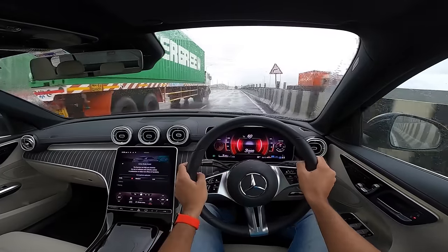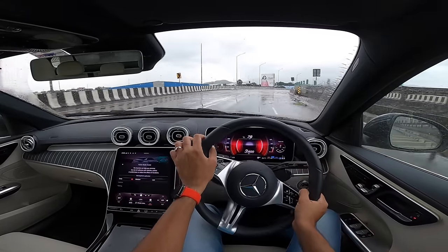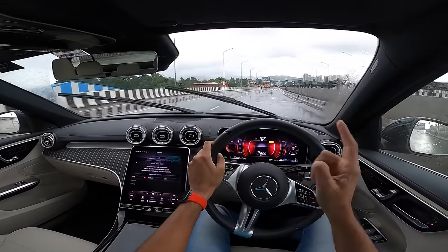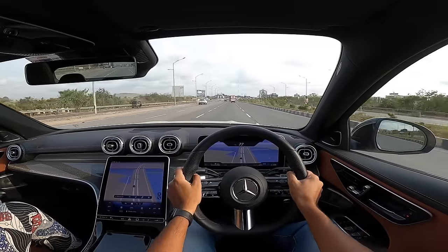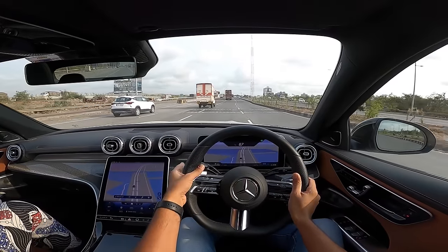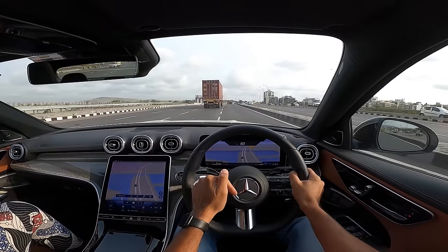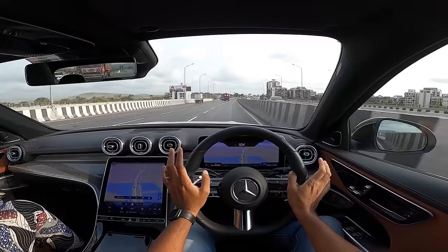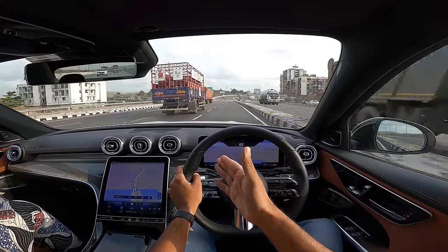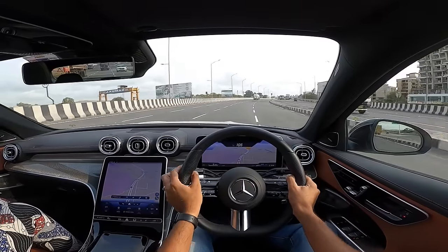The price of this car is 65.28 lakh rupees. Around corners it holds its line beautifully. If you're looking to buy a Mercedes C-Class, the C300d is the variant to buy — it has the best performance of the lineup, looks the best, and has the most features as it comes in AMG Line. There are two diesel engines on offer; both are great, but the C300d offers more.